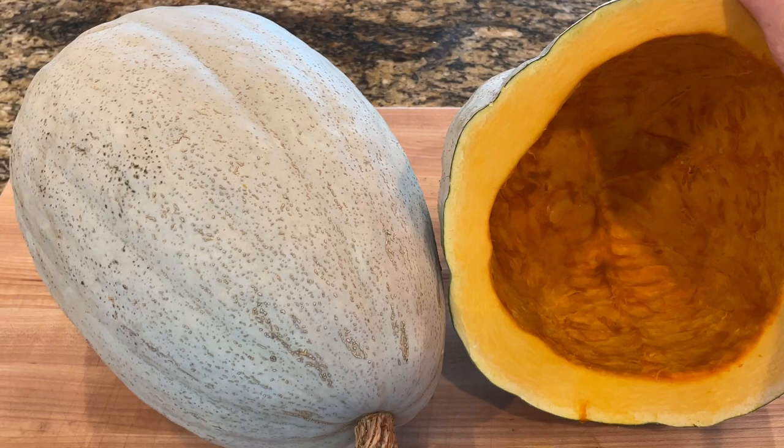Hey guys, I wanted to show you a Hopi gray squash that we grew in our garden today. My husband is really great at growing all the vegetables and squash. It is a unique variety — it's hard to find. You can't hardly ever find it in the stores, if ever, and the seeds are even hard to come by. So let's take a look at what it looks like.